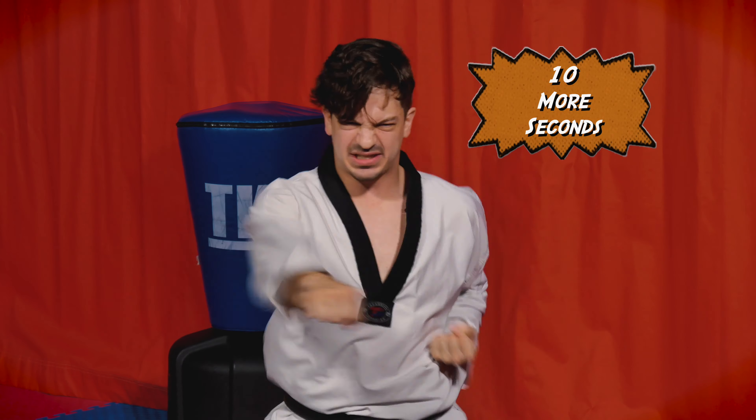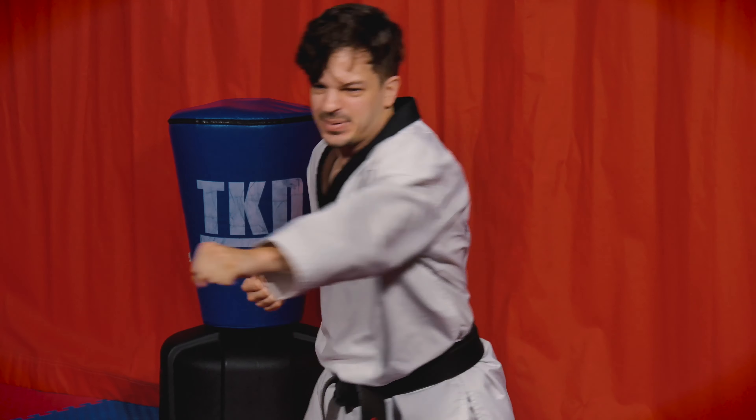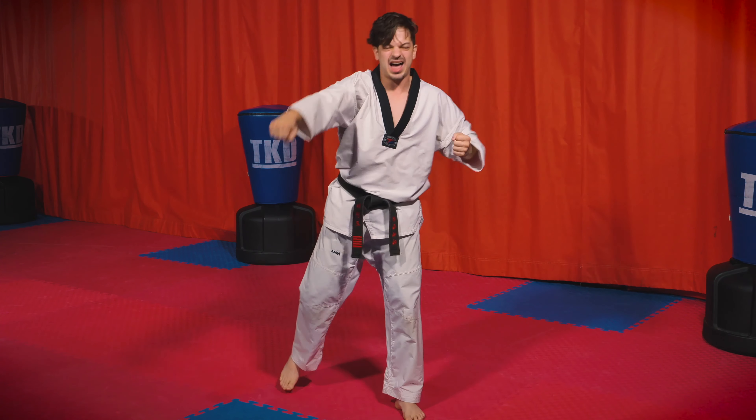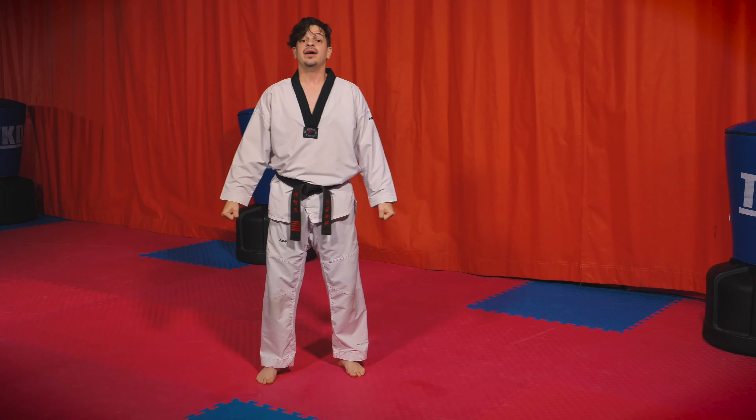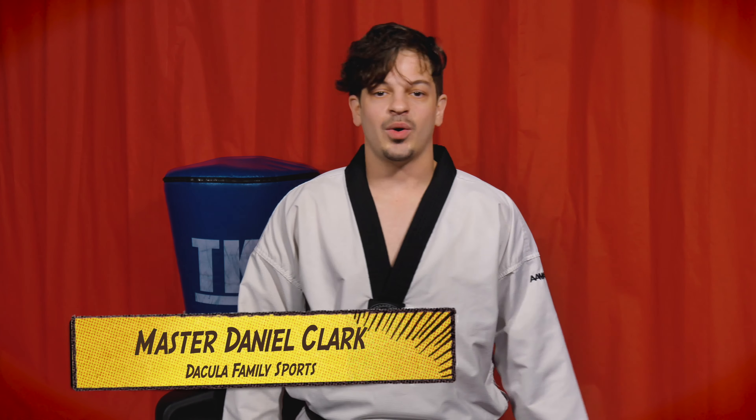Last and final one — we're going to do 30 seconds of punching. I want you to give it all you've got and punch as hard as you can for that 30 seconds. Are you ready? Don't give out on me yet. Let's be strong — 30 seconds. On your mark, get set, and go!